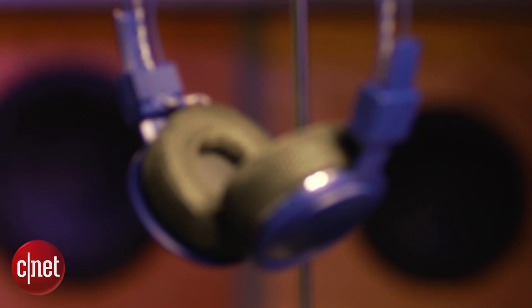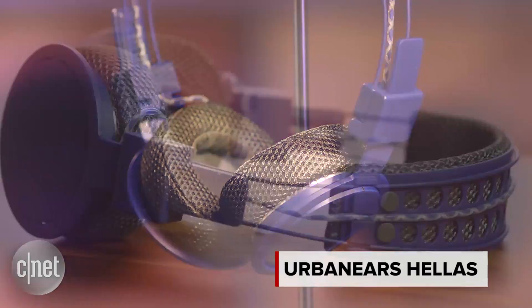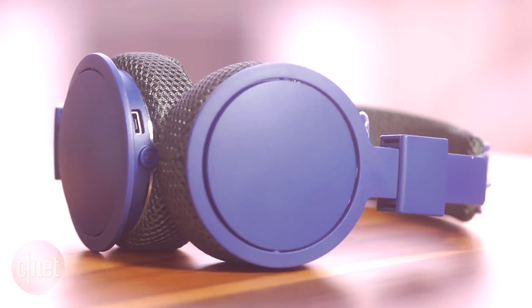This is the Urbanears Hellas Trail, a lightweight on-ear wireless Bluetooth sports headphone that retails for $119 and comes in multiple color options.